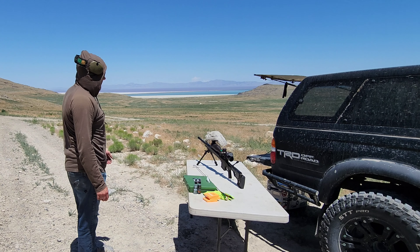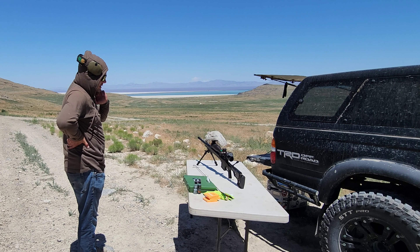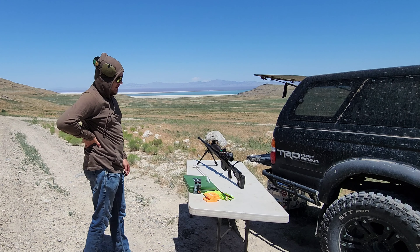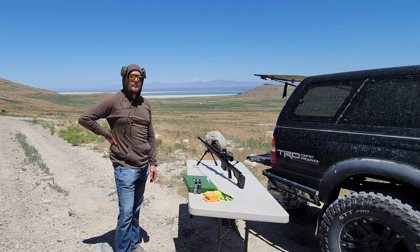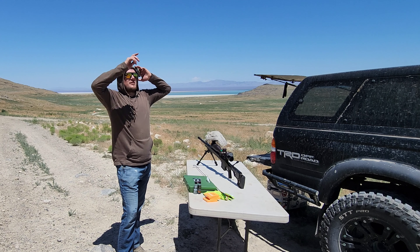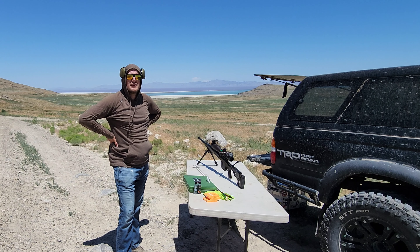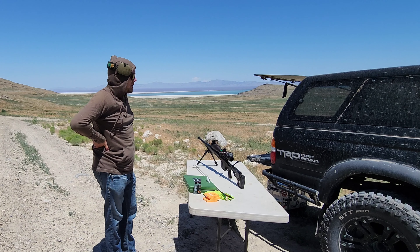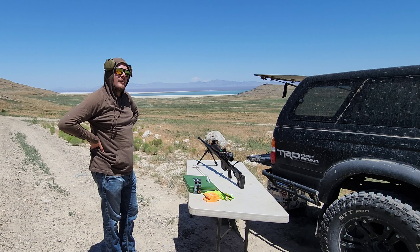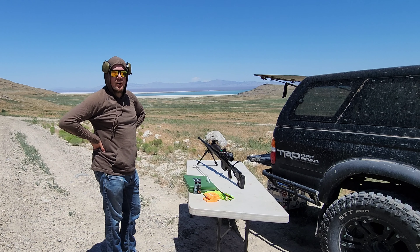We've got one round left. Let it cool for a minute and then I'll clean it. I'm not sure if I'll shoot more today since it's expensive and I'm out here alone — my dog doesn't really do spotting. I might save the other rounds until I get someone else out here so we can go further. 430 yards is nothing for a 338, so it'd be cool to stretch it out.